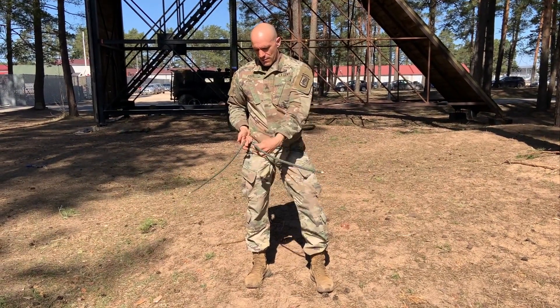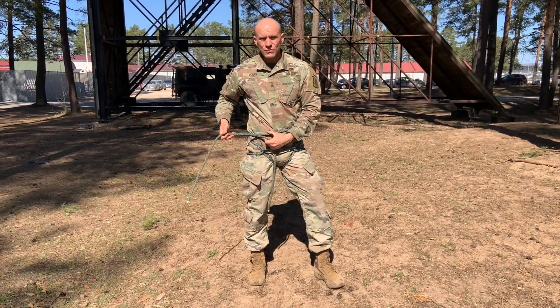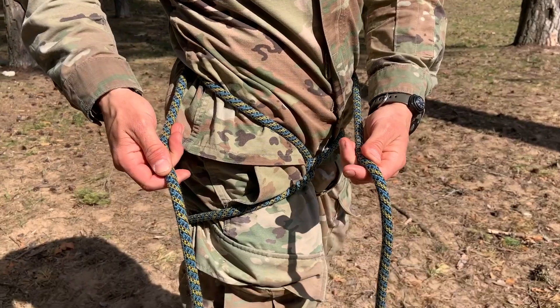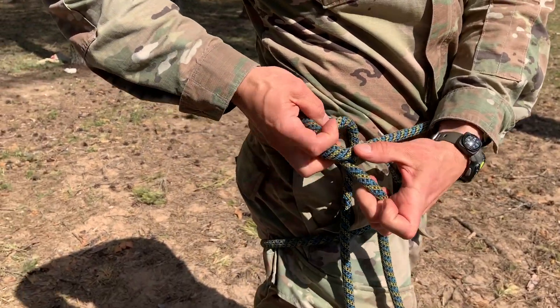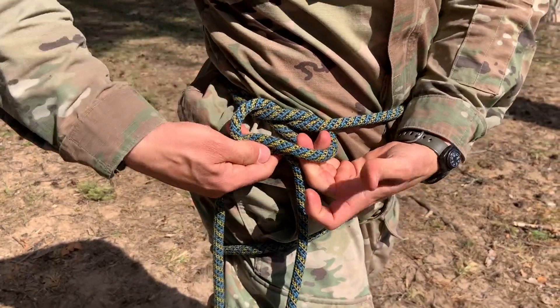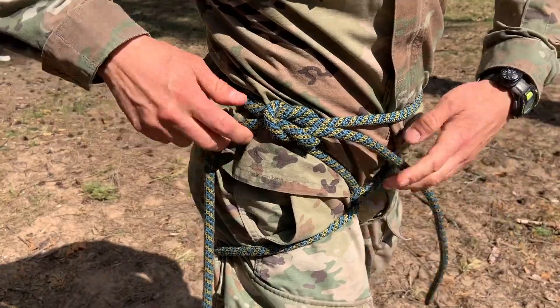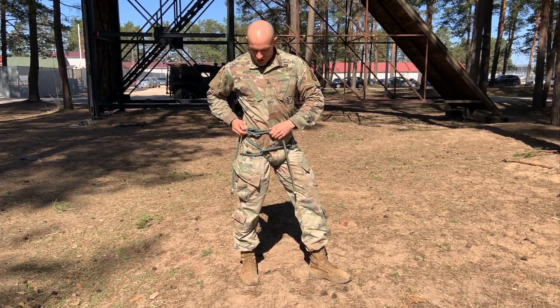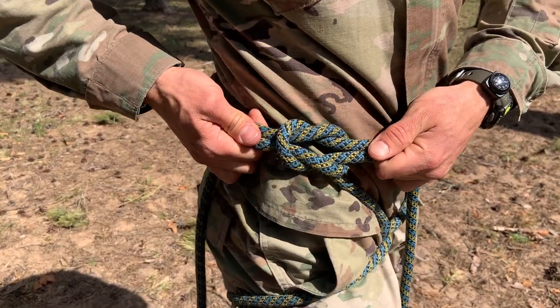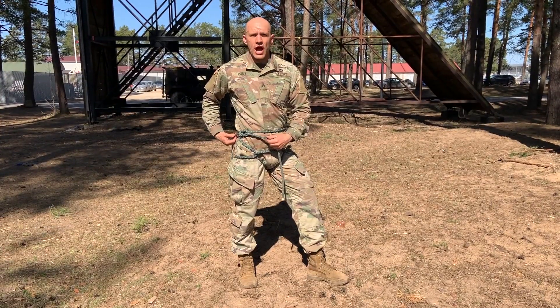So here we go. I bring this over here. The knot is going to be a square knot — left over right, just like that, then right over left, just like that. To confirm it is correct, it should slide in and out. There is my square knot.